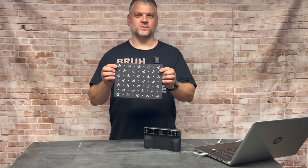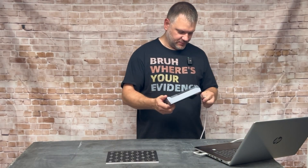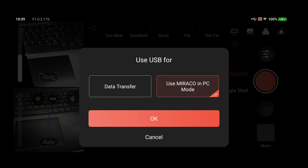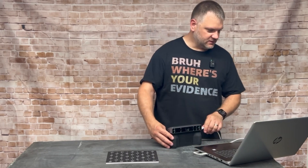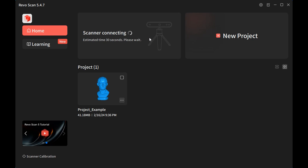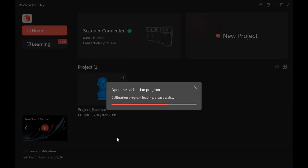We're going to start off with using the small calibration board. You will need a laptop for this and a USB cord. Once I plug in the USB cord, it's going to ask: data transfer or use Morocco in PC mode. We're going to use it in PC mode — hit OK. On the computer it says scanner disconnected, but it will connect. It's now connecting. Now we're connected. Go down to the bottom left corner — it says Scanner Calibration. Click on that.